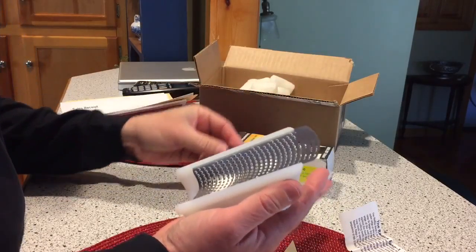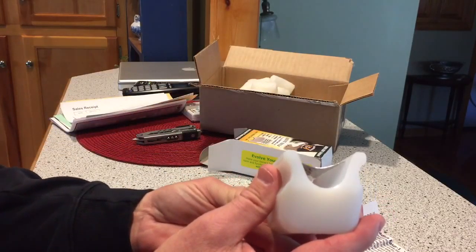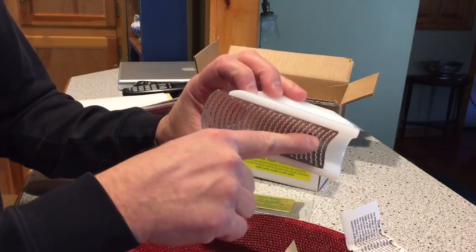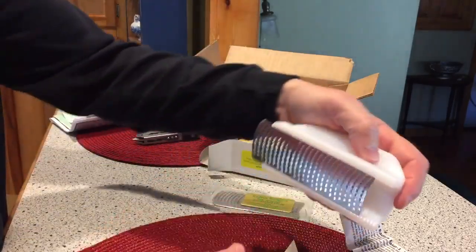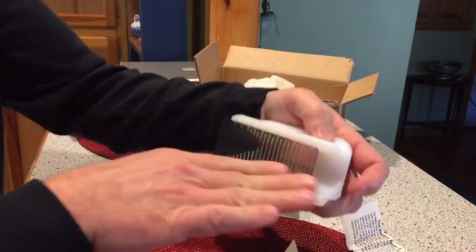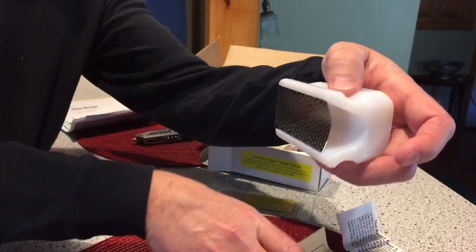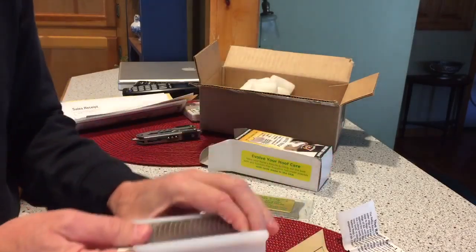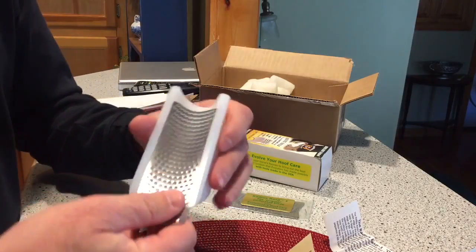Why is there a magnet on the top? If you put it on your hoof stand, which already has a magnet, that's two magnets. That makes no sense. I don't know if mine is okay. I know you're cooking, but I want a better answer than that. Okay, that's not the answer I was going for, but that's the answer I got.